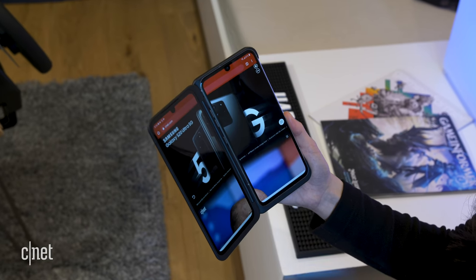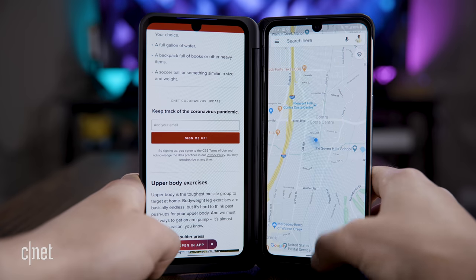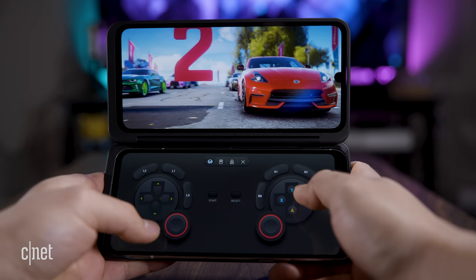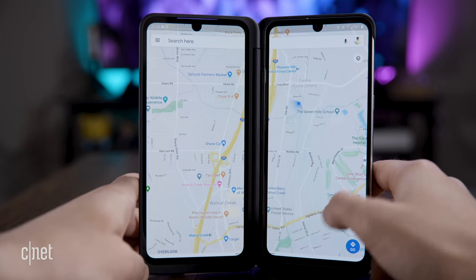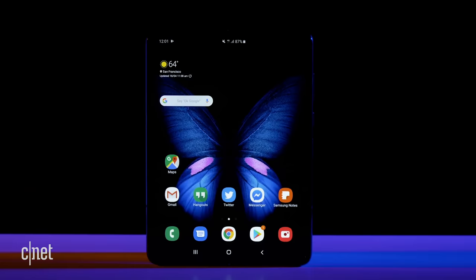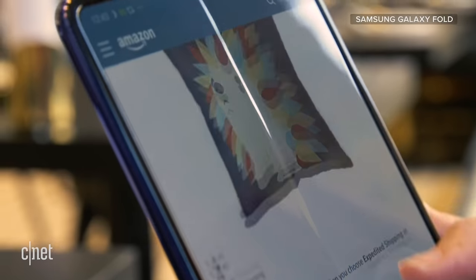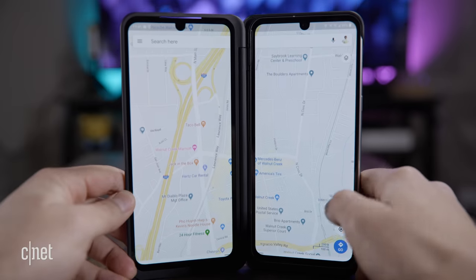If you want more real estate, that's where the dual-screen accessory comes in. When it's connected, you can use two apps at the same time, use one side as a gaming pad, or expand one app across both screens. When you do that, though, there's still a big hinge that goes down the middle. So if you're looking for that seamless foldable experience you see on the Galaxy Fold or Motorola Razr, you're definitely not going to get that with the V60.